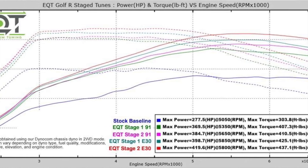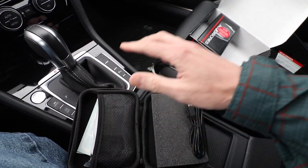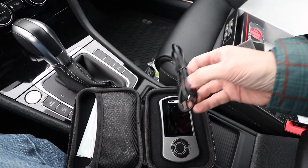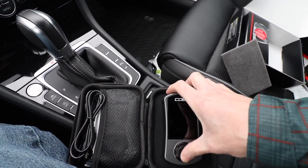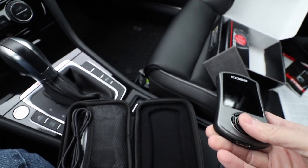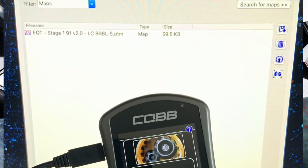I'm going with EQT Stage 1, which is a significant bump over stock — you're looking at almost an 80 horsepower jump with no additional upgrade parts. And then you can go Stage 2, Stage 3, or a Custom Pro Tune beyond that. I hooked up the Access Port to my computer via USB to make sure it's on the latest software and to learn how getting maps on and off works. Since I bought this from EQT, it came preloaded with their Stage 1 map that I ordered.